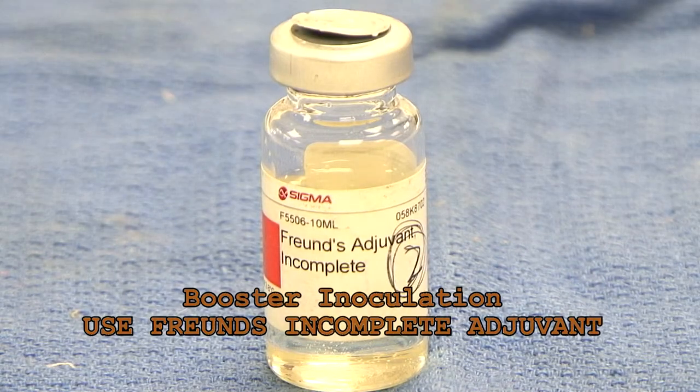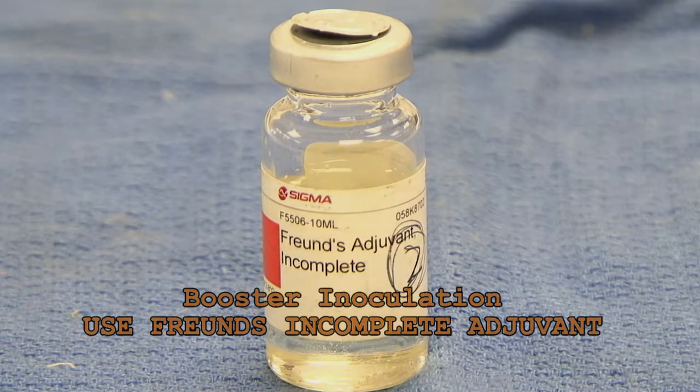If you were preparing a booster inoculation, you would use instead Freund's incomplete adjuvant.